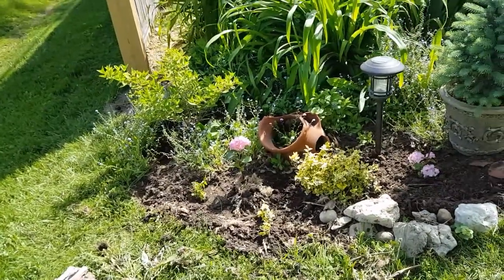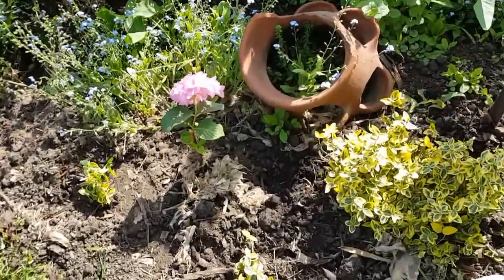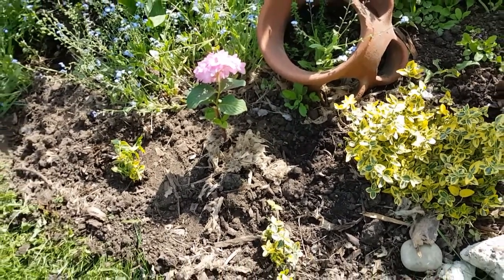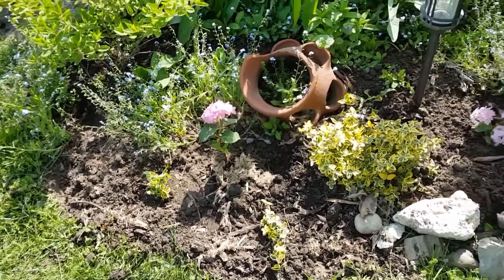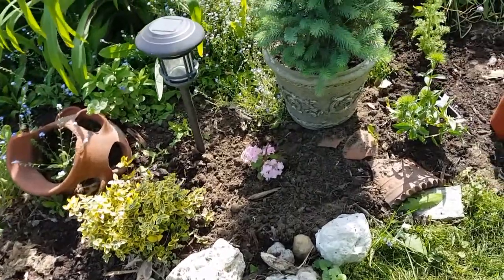I found a spot for my winter propagations. This hydrangea was propagated in the winter — I pulled the sticks in the late fall and stuck them in some water. It'll be a couple of years before I think they're ready to sell.